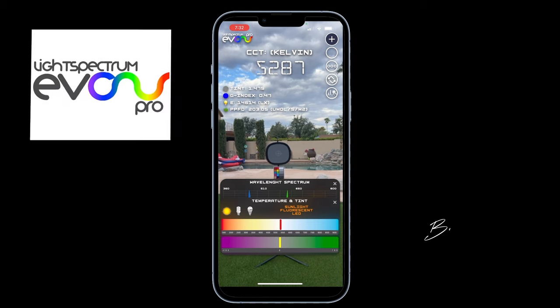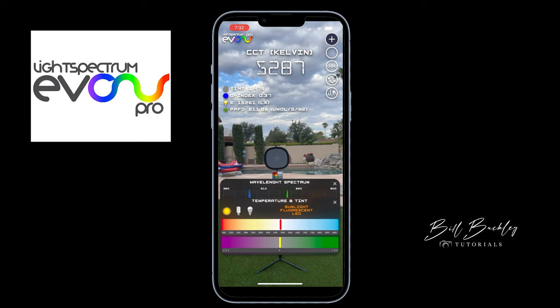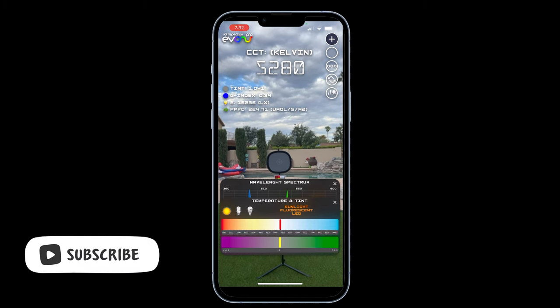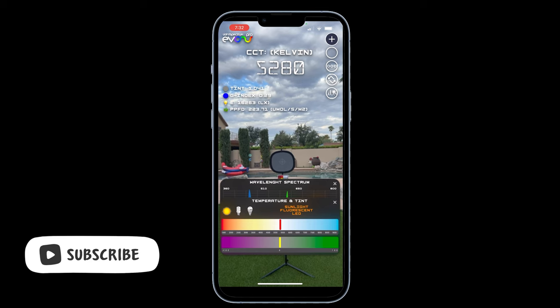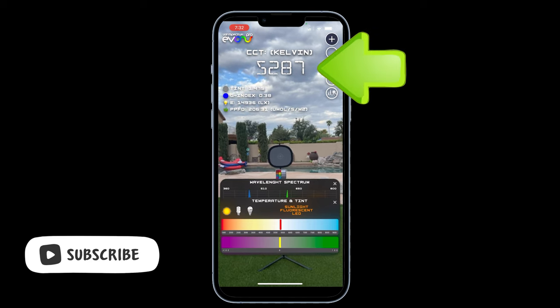Whether you're a phone shooter or not, there's a nice little app called Light Spectrum Pro. This great little app allows you to get a Kelvin value very easily. Here we see we have a cloudy day, and our reading is 5,287 Kelvin.